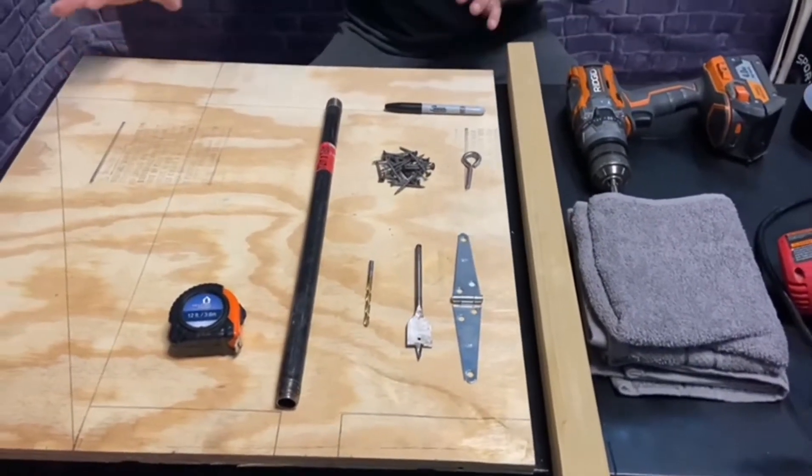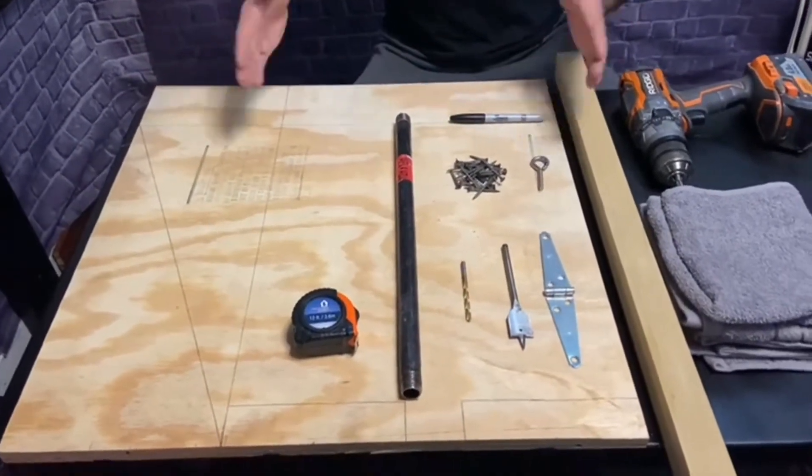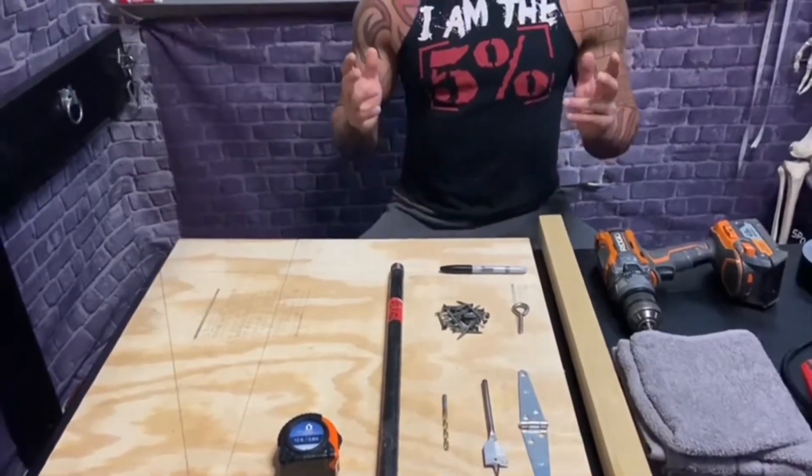All we're going to be doing is cutting this piece of plywood here underneath into various pieces, screwing them together, and adding a hinge. Then I'll be showing you guys how to use it. So anyways, let's go ahead and get into the build.